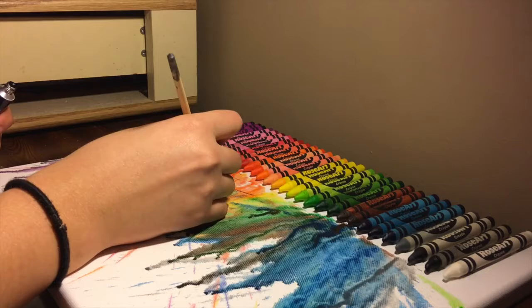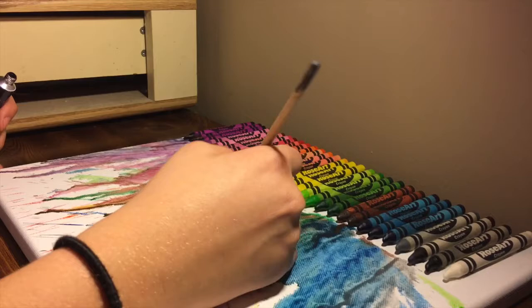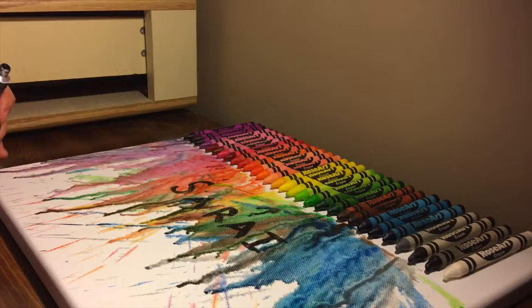After it's dried up, you can add other stuff onto it. For example, I'm adding Sarai's name on it with regular paint — acrylic or watercolor, it doesn't matter.